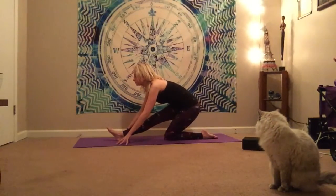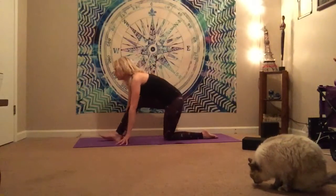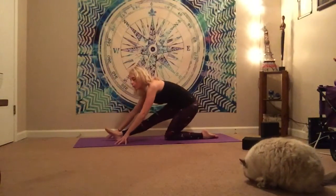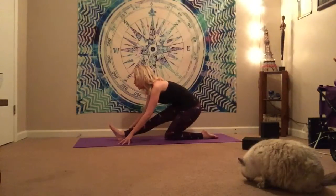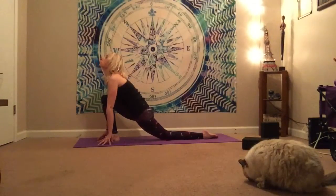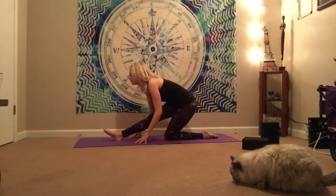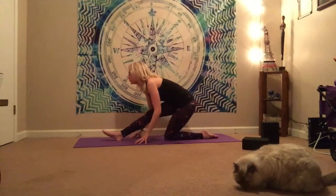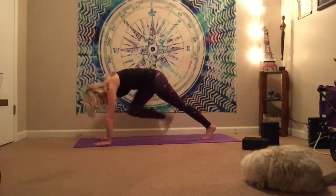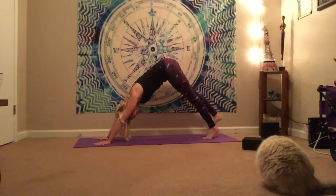And then we'll take it forward to a low lunge, opening up through the chest. Make sure you continue to shine that beautiful heart forward. Exhale as you move back to a half split. Inhale as you shift forward to a low lunge. Exhale half split. Inhale low lunge. Curl up onto the back toes, send that right leg back into three-legged dog, feeling the sensations on that leg.